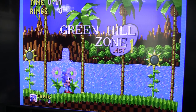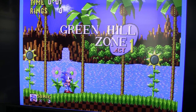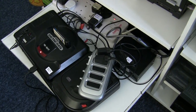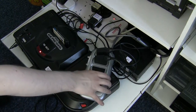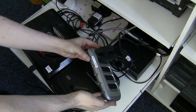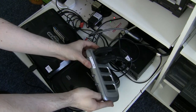As you can see, already we've got a significant reduction in picture brightness just from plugging in another SCART lead into the block. Now that button isn't pressed in — we've still only got that one selected — but we still get the degradation in the picture.